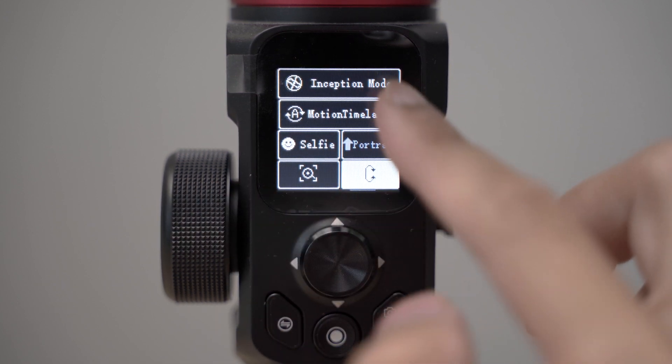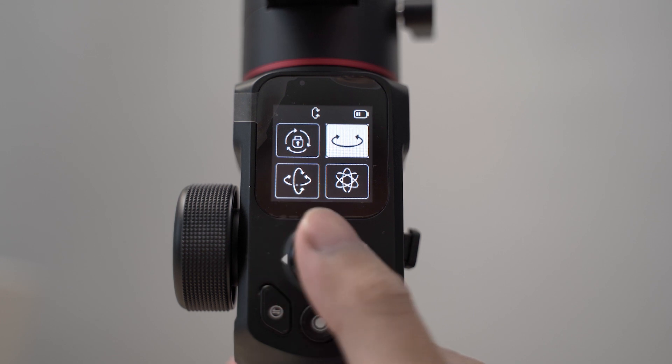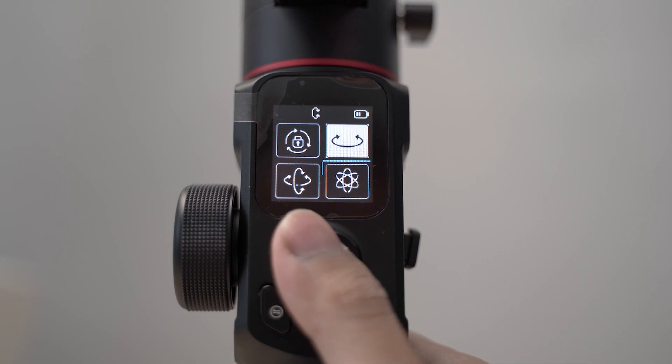As for the menu and UI, it's also very simple and straightforward, and the touch screen actually worked great — love that. I particularly love the animation when you move the joystick, which is just a nice little touch.